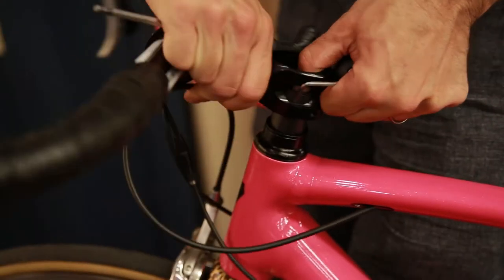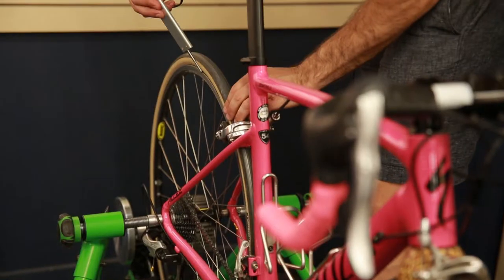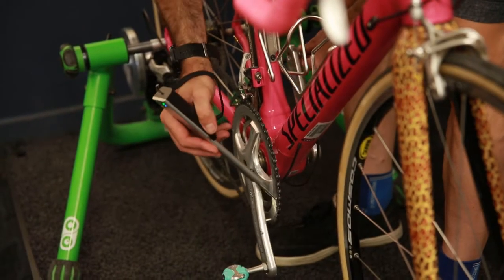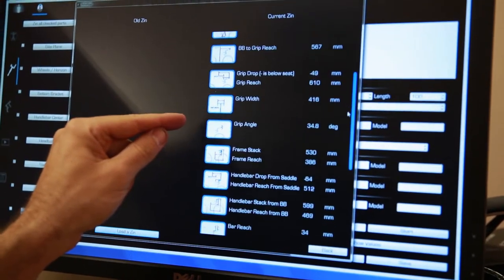We go through a full step process to get the rider in the right riding position, and from there we will then actually measure the bike using that same Vantage system. That is a really accurate measuring system, which is fantastic especially for people who ever want to replicate a bike position or want to make really accurate notes and measurements for the future.